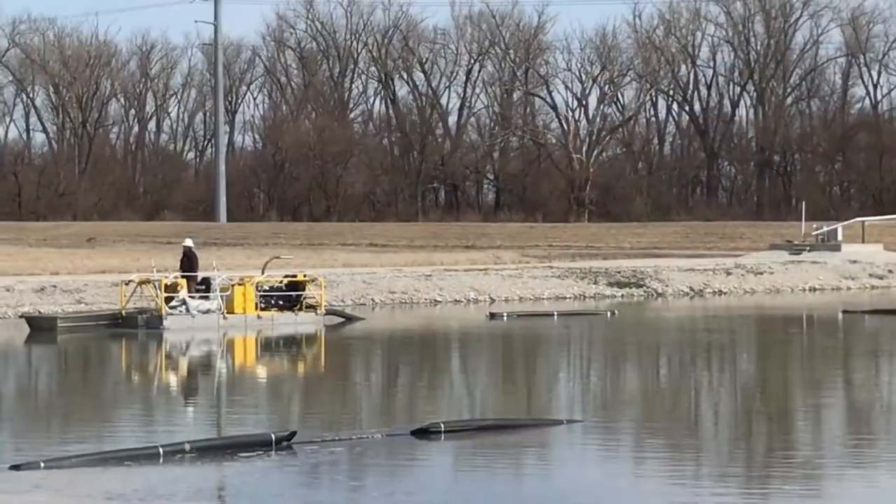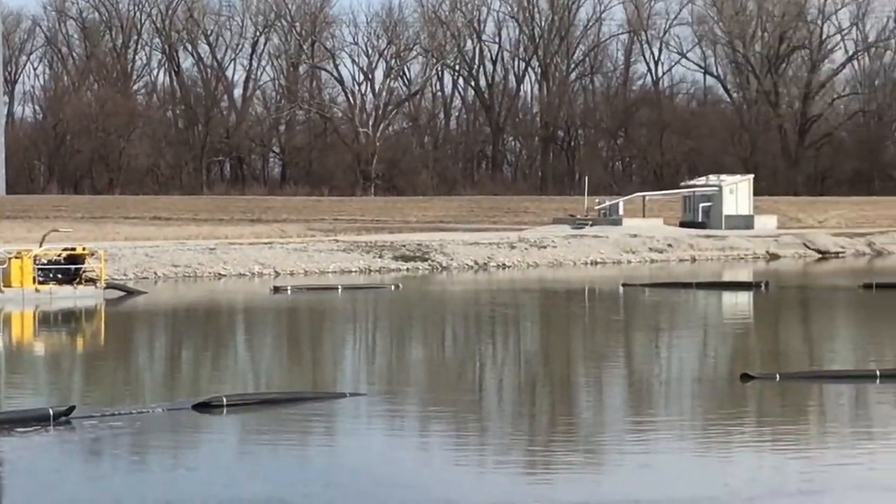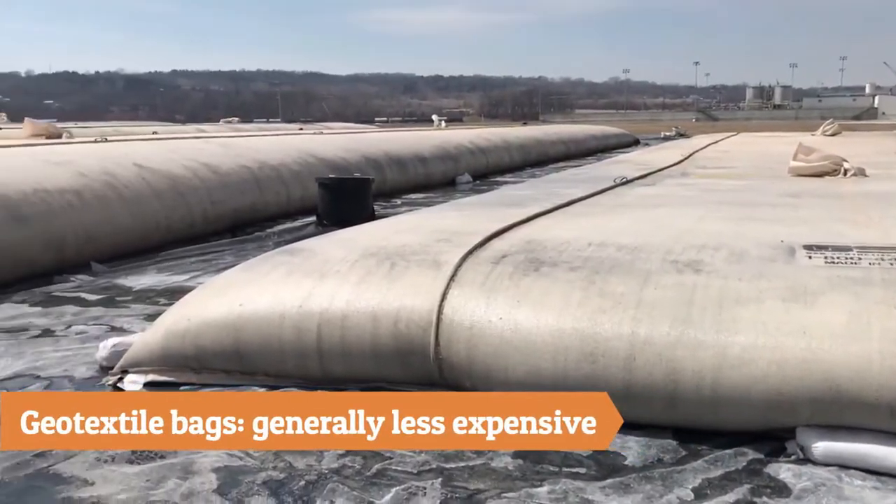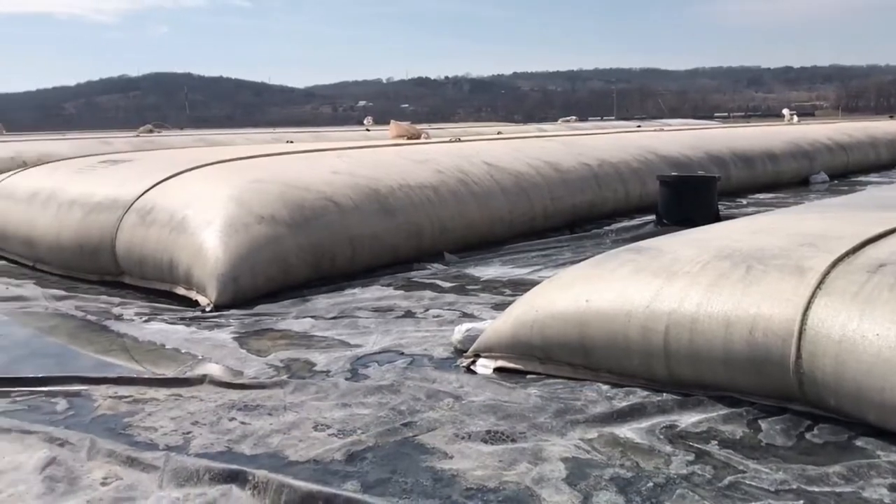Cost is almost always the most important factor to customers. Generally speaking, geotextile bags are less expensive, with the exception being larger projects.